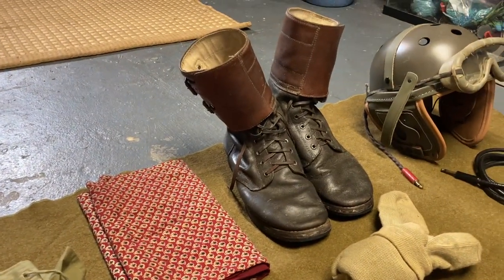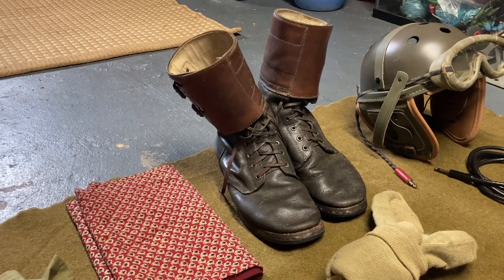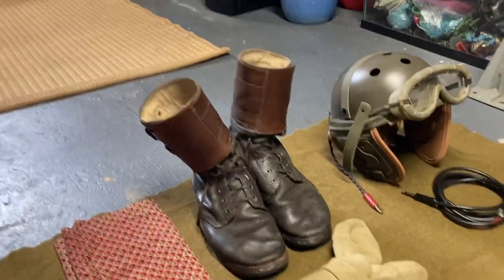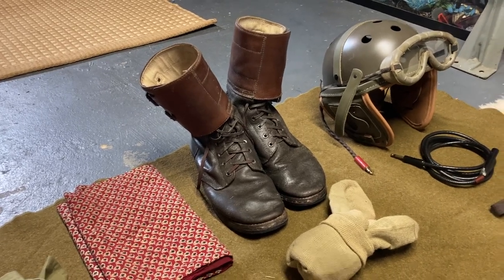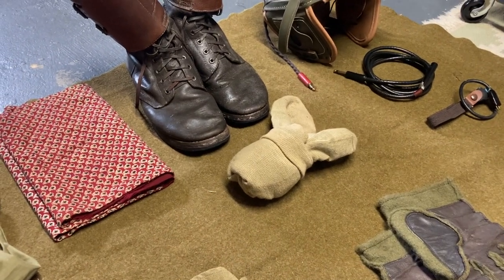These are double buckle boots from SMW Wholesale — I've had these for about three years and they're pretty worn but still work very well. Highly recommend. Tankers would be wearing these — very common. Typically later war, tankers would be wearing double buckles or shoe packs, those being the two most common. And then just some original wool socks.